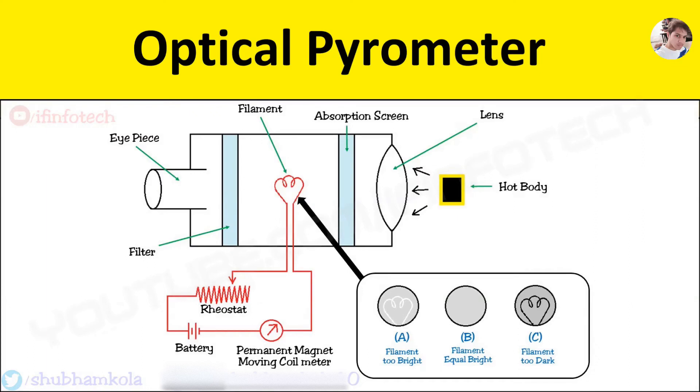Hi everyone. In this video, we are going to see the working of optical pyrometer. Basically, pyrometer is used for high temperature measurement up to 1500 degree Celsius. Optical pyrometer is a non-contact type of device.